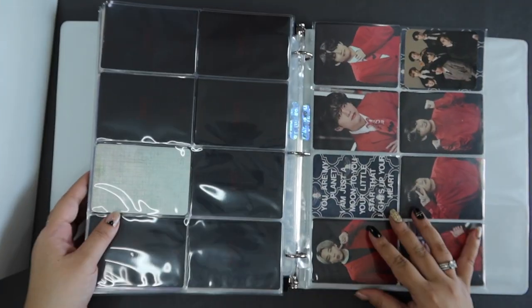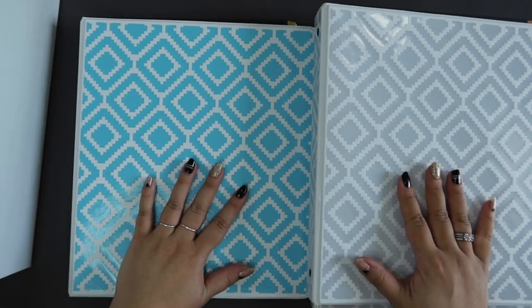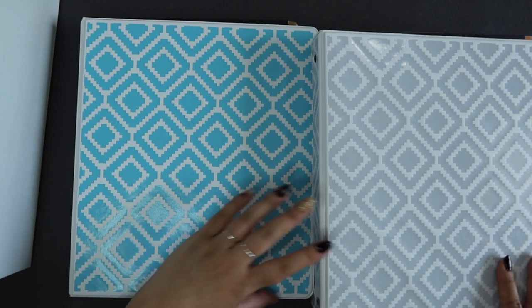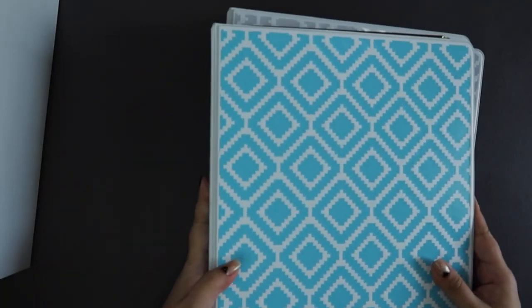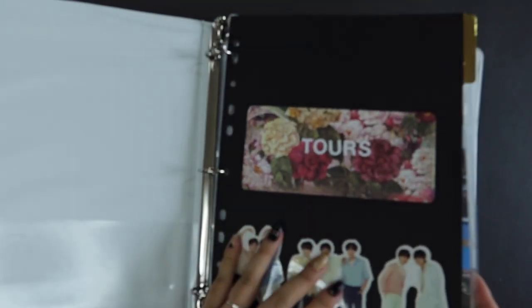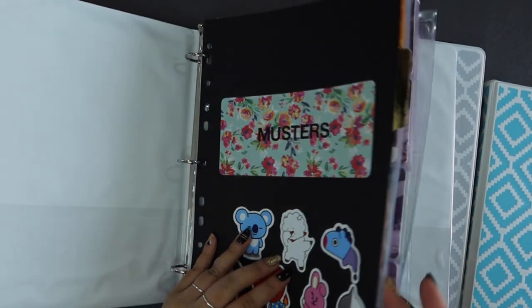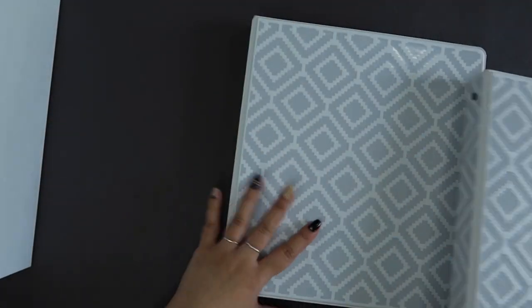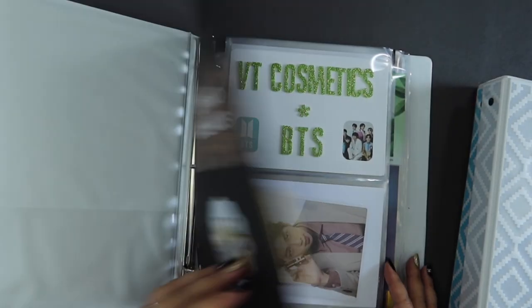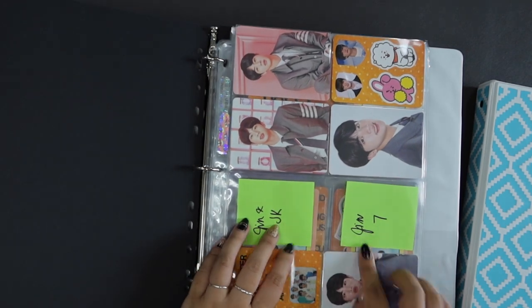Okay, so that completes this tours binder. Incredible. So today I went from zero binders to three — granted they are one-inch binders, which is why there are three. Let me just do a quick flip through of the different sections: we have tours here — this entire thing is just tours. Then I have musters, and albums, and then brand collabs, and miscellaneous stuff. There are quite a few little post-its that I have as placeholders, just because these are cards that are already on their way to me.